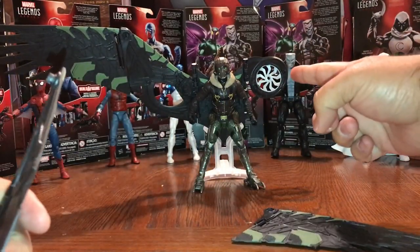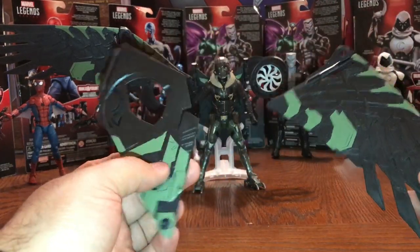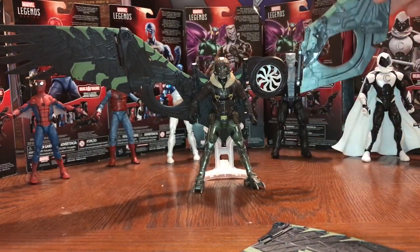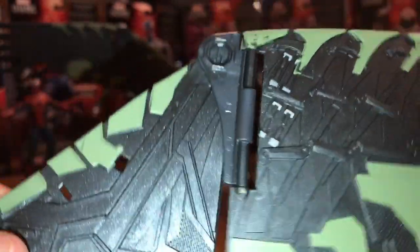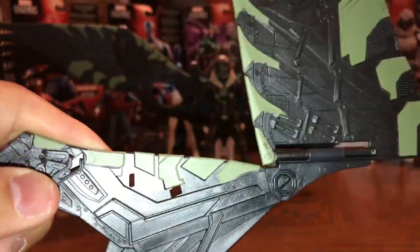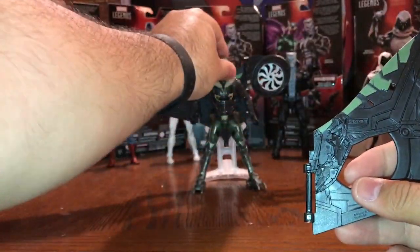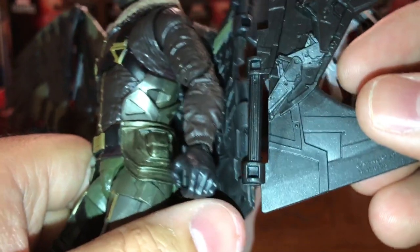I've already put that one propeller turbine right on there. Looking at the other one — how does this thing go? It's gonna connect there, this one is gonna connect here. You see that little portion there — it's just gonna port right in and snap right into place, and then you have the articulation there so you can actually move this all around. It's kind of pieced and connected together, and it clips right in there.